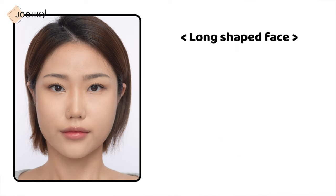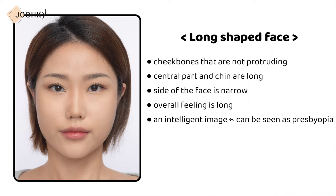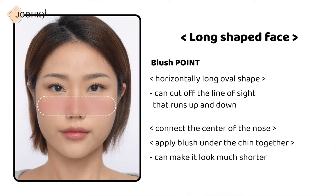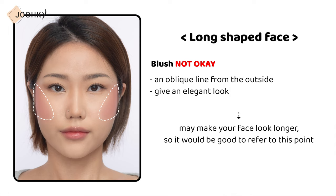Next is the long face shape. This face shape has non-protruding cheekbones, and the central part and chin are long. The sides of the face are narrow, giving an overall long, intelligent image, but it can appear as presbyopia. To compensate, it's recommended to apply horizontally from the inside to the outside, based on the highest part of the cheekbones. If you apply blush in a horizontal long oval shape, you can cut off the line of sight that runs up and down. Connecting the center of the nose or applying under the chin together can make the face look much shorter. Applying blush in an oblique line from the outside may make your face look longer, so refer to this point when blushing.